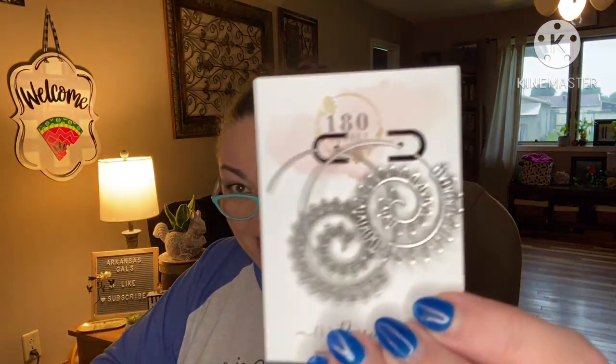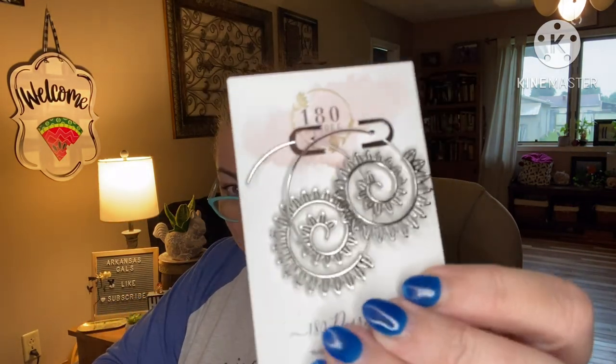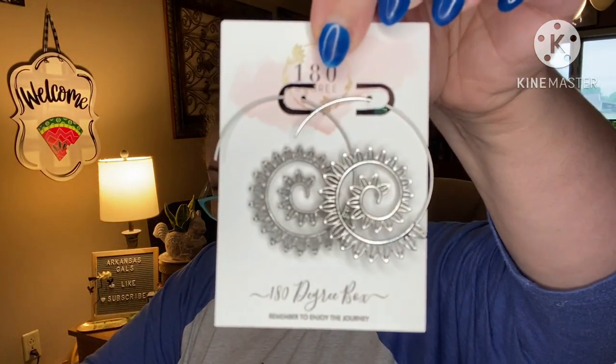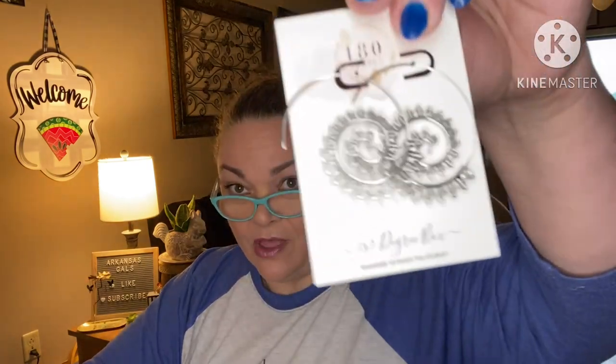Here's our bonus gift — it's in one of those little velvet drawstring bags. They say 'Choose Joy.' These are cool — they're earrings, but look how they go on: no backs, they just go right through. I like those a lot. These are solstice fashion earrings. You could have gotten silver or gold — I'm happy with the silver. Those are going straight to my jewelry box.